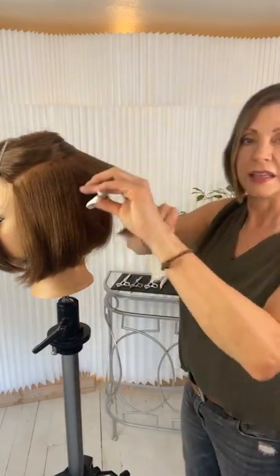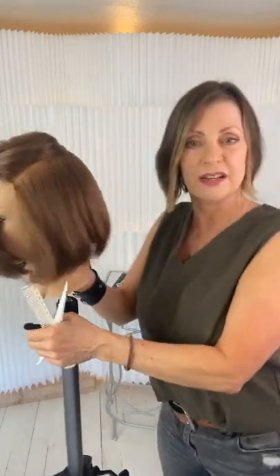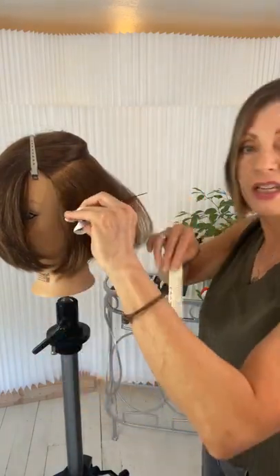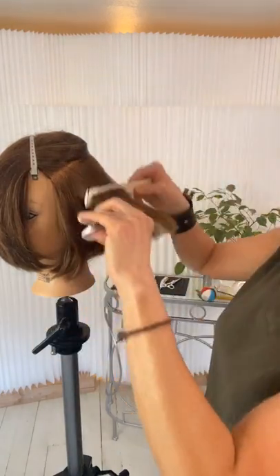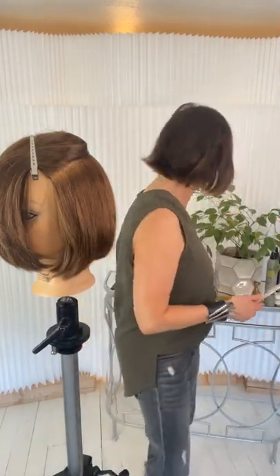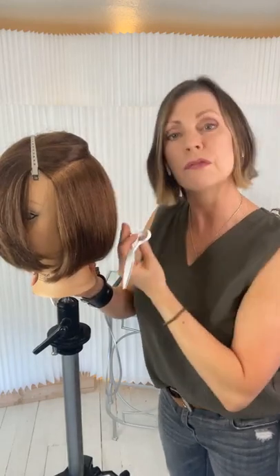Coming in, keeping that elevation low, my comb parallel to my end result. Taking just the hair I let down — that last inch section. I'm using my six-inch Angel Blades. If I wanted to go much deeper I would grab my seven-inch, which gives me more room to go up higher. But I like to stay on that last third of the hair as opposed to the halfway point — six inches is plenty long for what I'm doing.